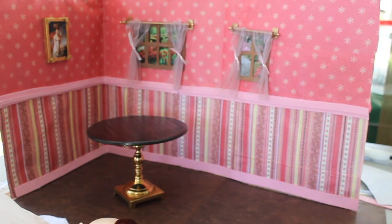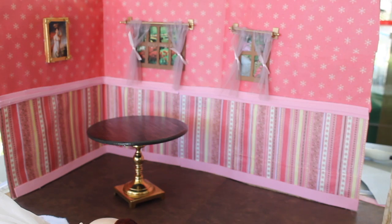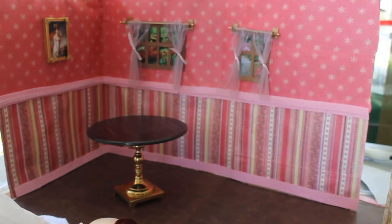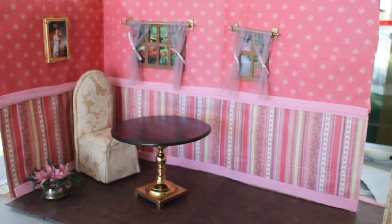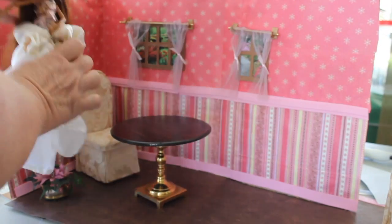Now I'm going to show you different ways you can use furniture. This diorama is appropriate for any 11 to 12 inch doll like Barbie, Monster High, even the Blythe or Fashion Royalty.